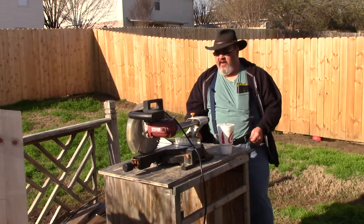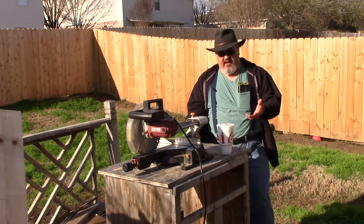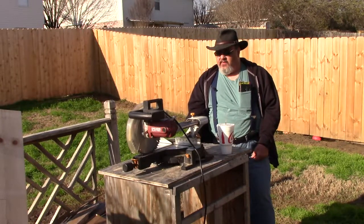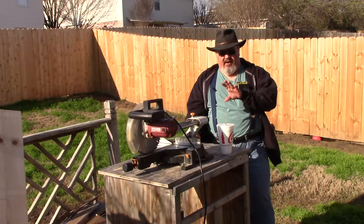So far, we've made top bar hives and top bar swarm boxes. I showed you how to make the top bars on them. So at this point, I'm going to make a stand for the two top bar hives that I built.